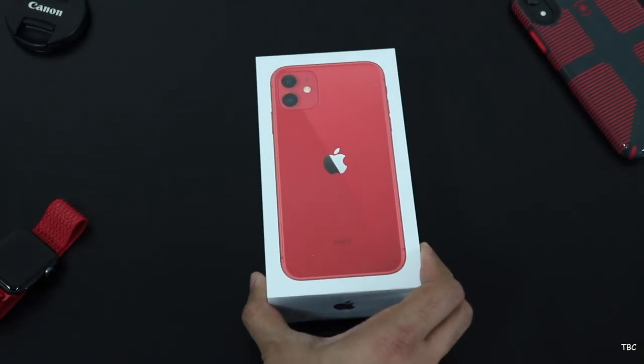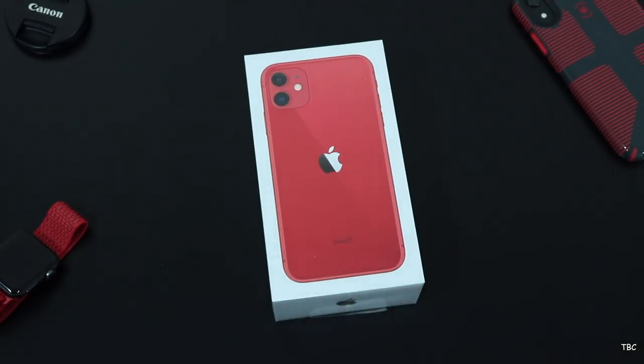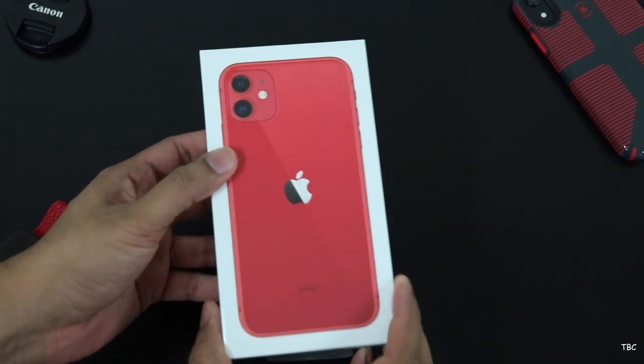Hi guys, welcome back. It's been a slight gap with the videos but we are now back and today we're gonna unbox and check out the all-new iPhone 11.